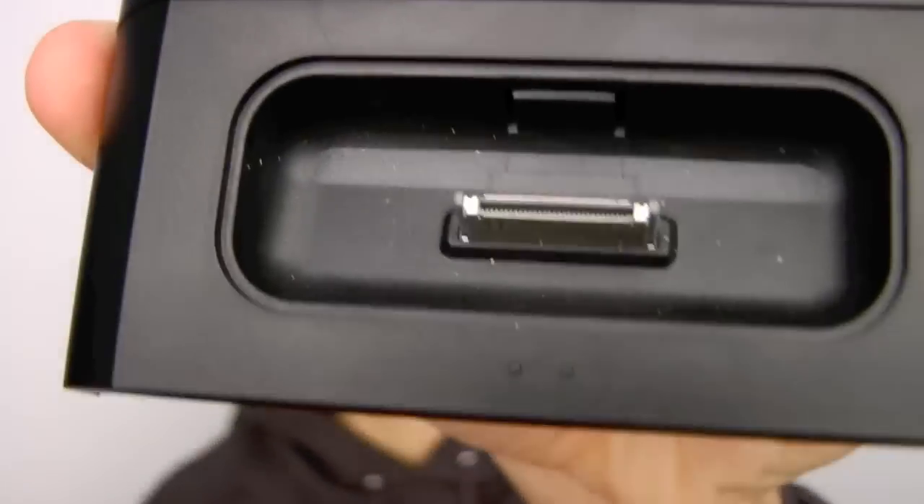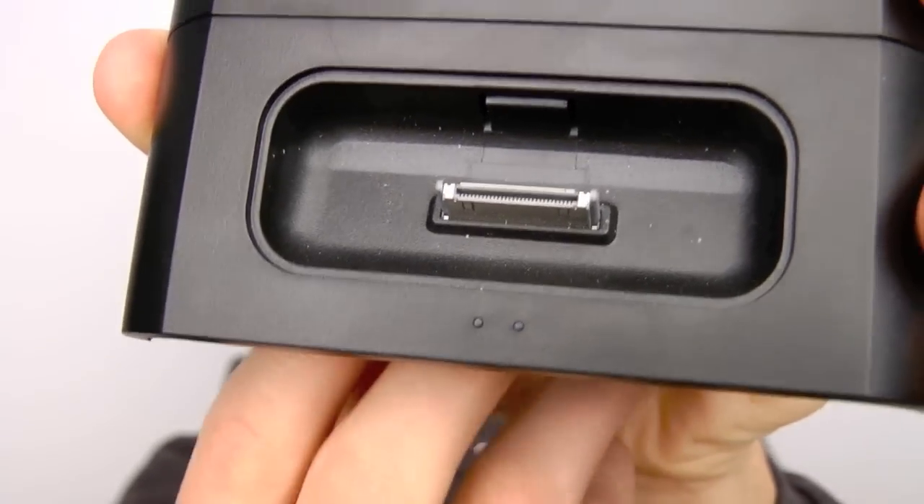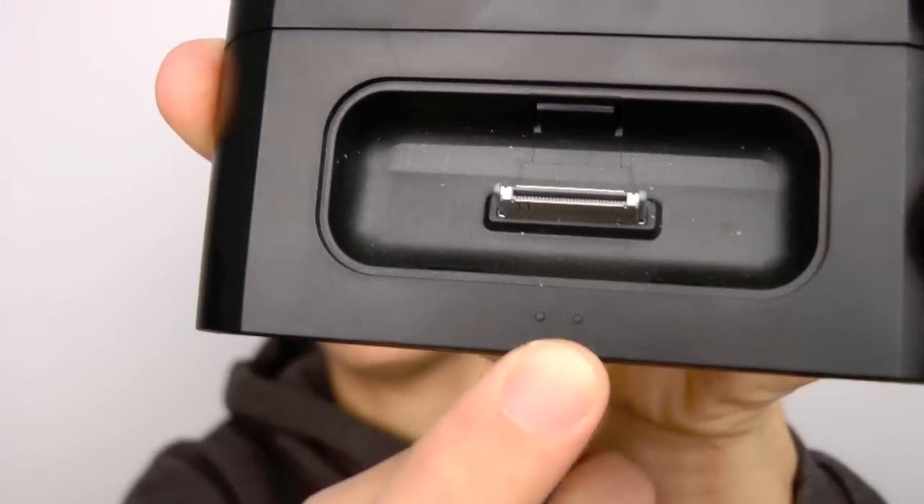The last pro — not a huge one, but a little feature I appreciate — is right here on the very front. You can barely see these little dots: those are LED indicator lights. When it's charging there's an orange light on the front, and when it's finally finished charging, it turns green, which is pretty cool.